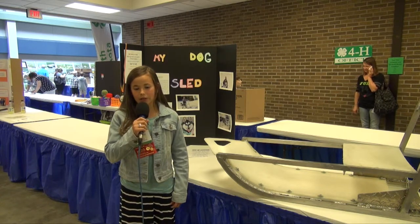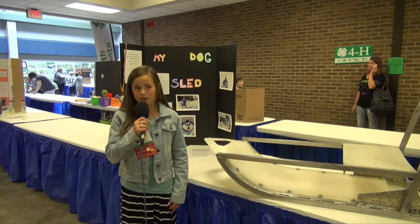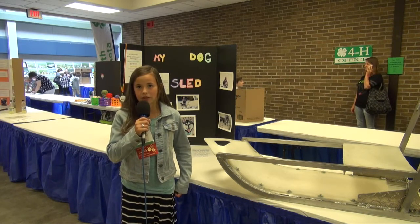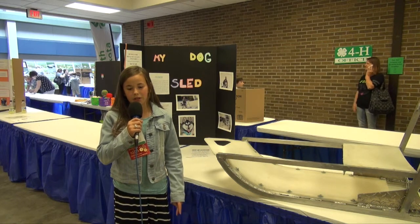We were looking at sleds on the internet, but they were all wood, and wood requires a lot of maintenance. So we decided we were going to build one and not buy it.